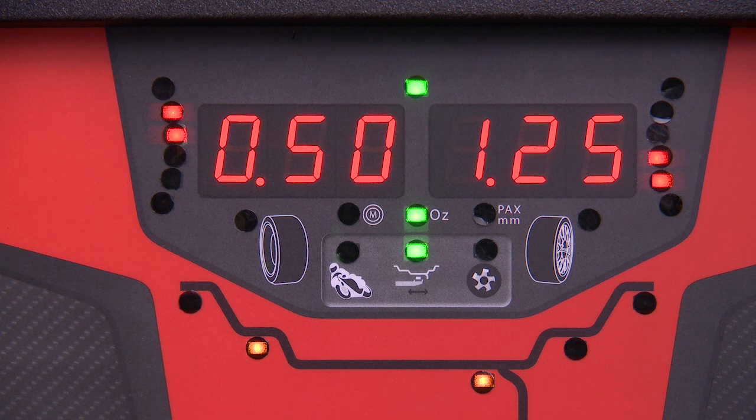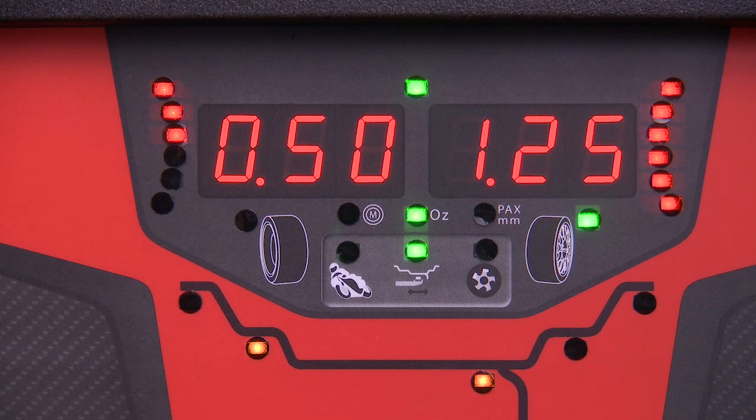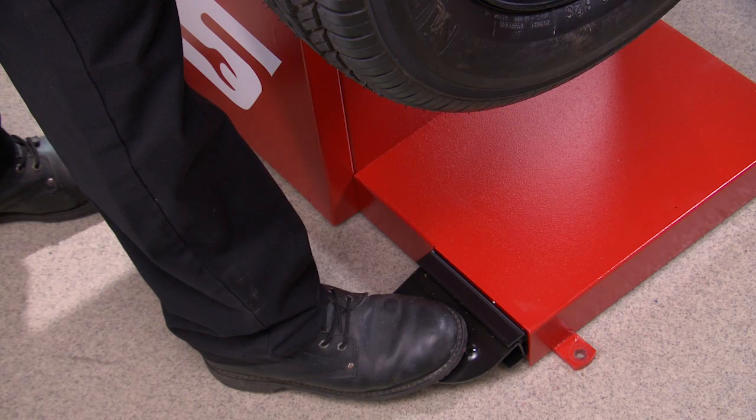Each of the values indicate the amount of weight required on both the inside and outside edges of the wheel. To locate the proper weight placement location, rotate the tire until the green LED indicator light is illuminated. Press down on the foot pedal and hold the wheel at this location.